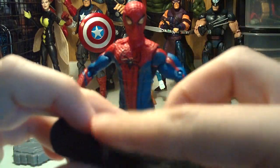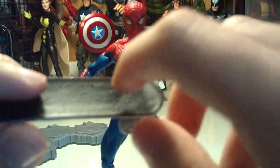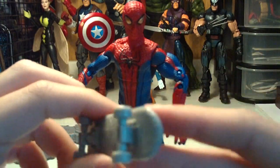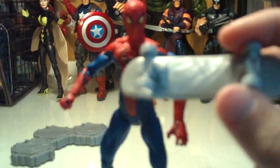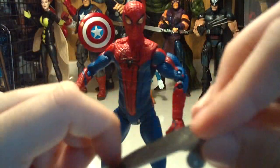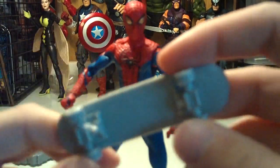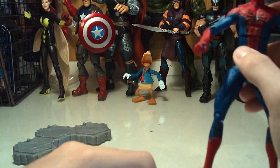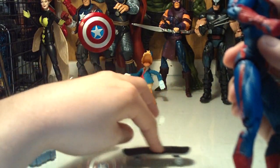Moving on to the skateboard — there's nice sculpt work on it. You can see where they sculpted nails in there. On the bottom there's no real substantial paint work, but they did sculpt scratches in there like he's been grinding on rails and doing tricks. It is just solid gray on the bottom, which I'm not really complaining about — if you display him with the skateboard he's just standing on it and you won't be looking at the bottom. But if it's on the backpack you will see it. It does actually roll.